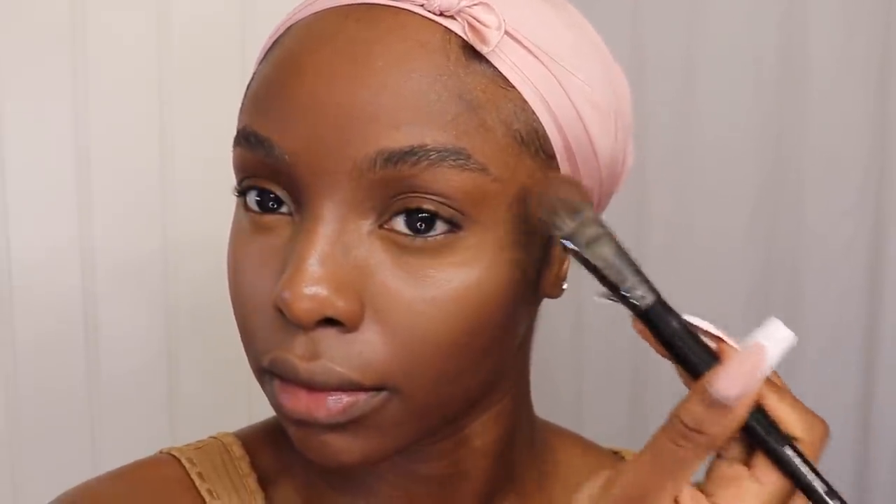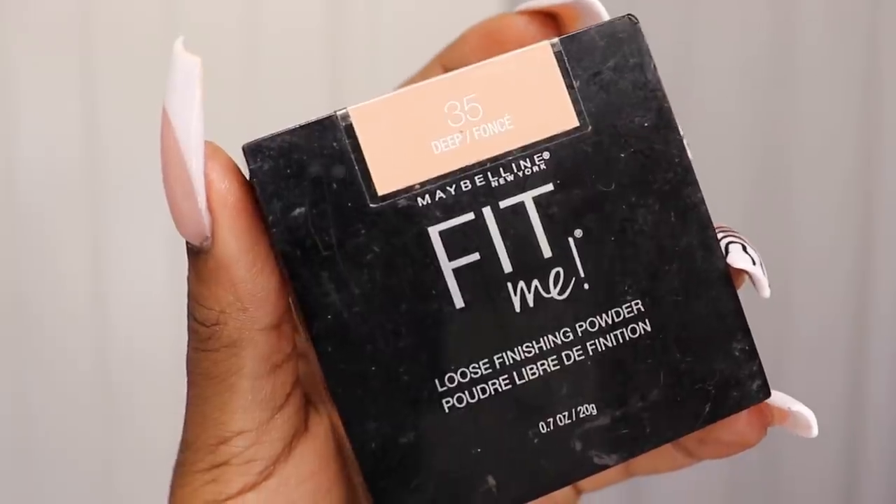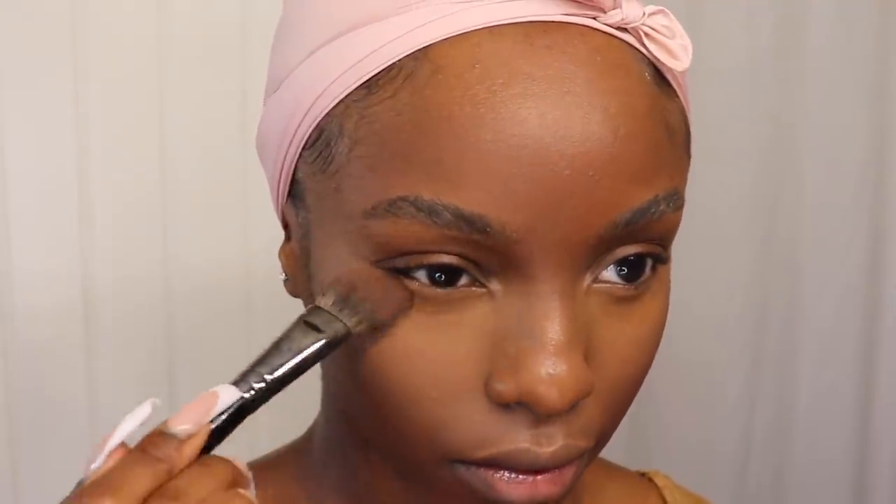I'm going straight into setting that concealer using my Maybelline Loose Powder in shade number 35. Because this tutorial is all about using less product, I'm still using that same brush to tap that powder in and just set the concealer in place. You have full authority on how much of each product you want to use depending on your needs, but for me, I'm sticking with a really light layer.